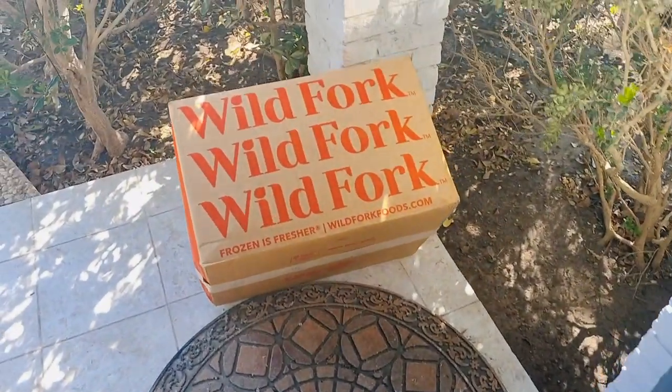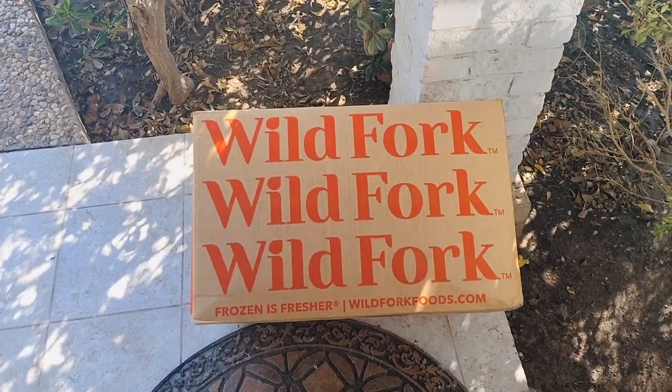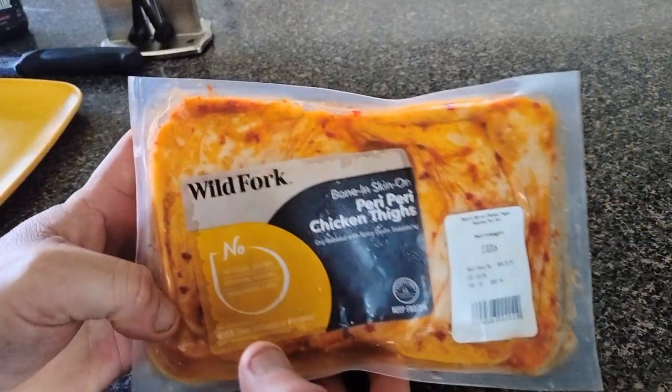Welcome back my good people. I ordered online from Wild Fork and was impressed with their free two-day shipping — it got here fast. Let me show you a couple of the items I ordered, then we'll do some prep work.